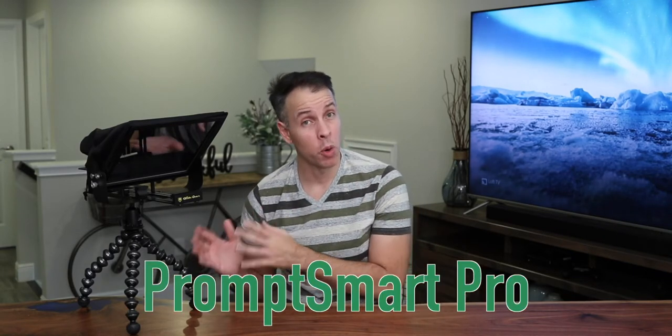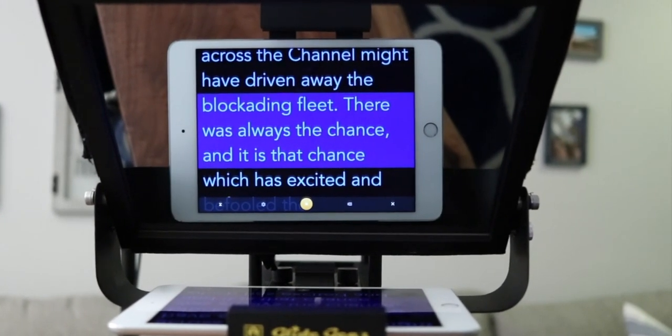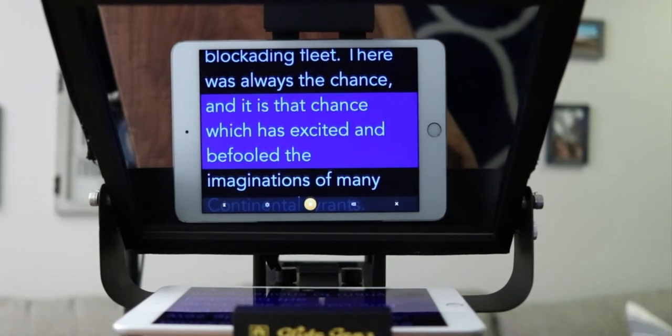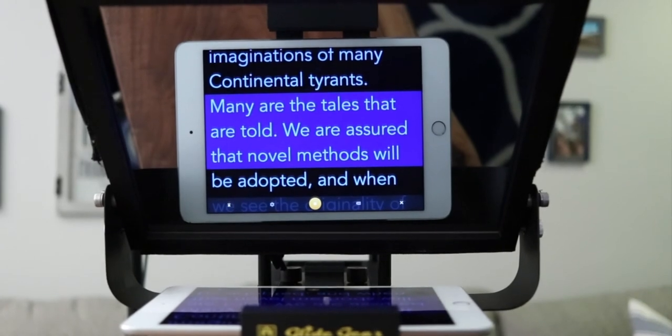Something you need to consider: this teleprompter doesn't come with an app, so there are multiple apps you can get for Android or iPhone. After some research, I found one that in my opinion is the best — it's Prompt Smart Pro. It costs $19.95, but it's packed with a bunch of features. The best feature is that when you start reading, the app starts scrolling automatically as you read, basically following you.